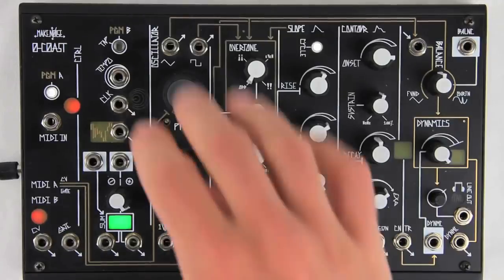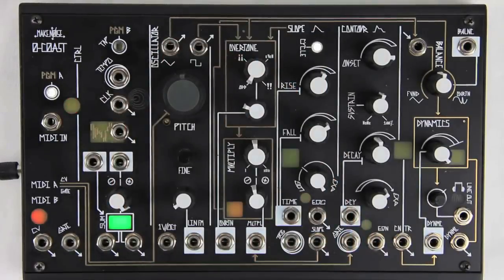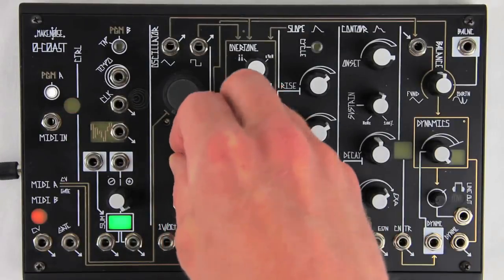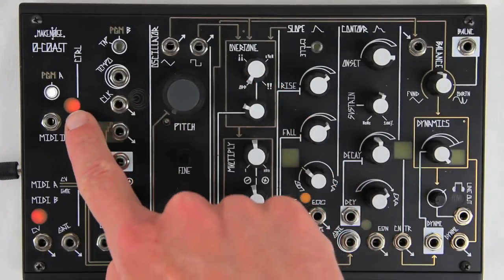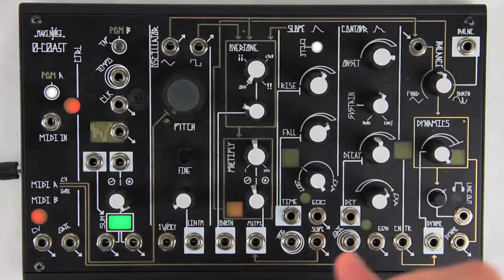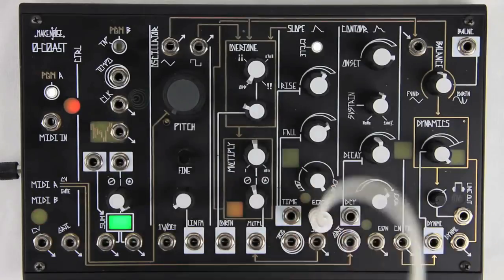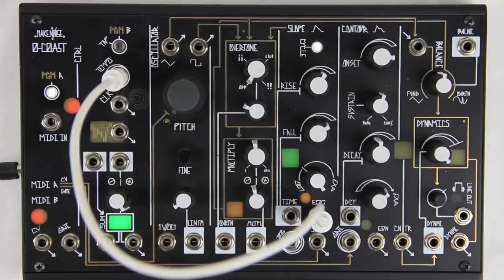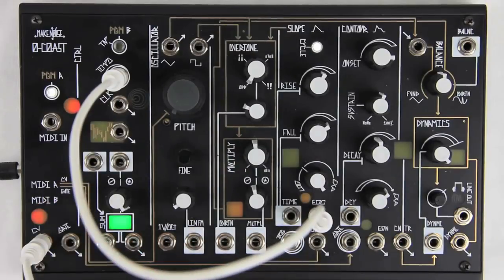The slope circuit can also be calibrated to track the MIDI B CV output. Be sure the O-Coast has been powered up for at least 20 minutes without interruption. Set the pitch control fully counterclockwise and fine tune to 10 o'clock. This may result in the MIDI A window staying lit, which is okay. On the slope circuit, patch the end of cycle output to the tempo input, and MIDI B CV to the time input.